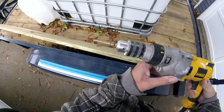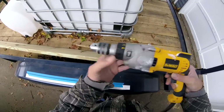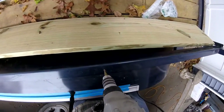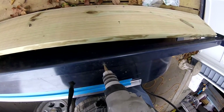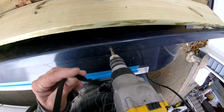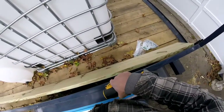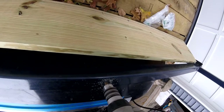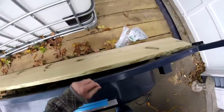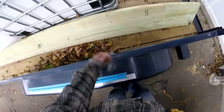I'm going to use this step drill, which is a lot safer and makes a much nicer hole than a twist drill. I also have my big quarter-inch drill here. Before drilling, I need to tuck these strings into my coat so I don't get wrapped up in my drill. I believe that's three-eighths — perfect.